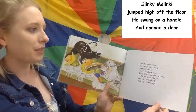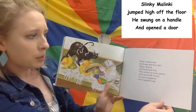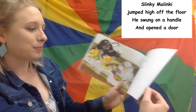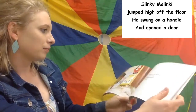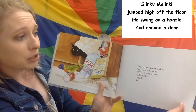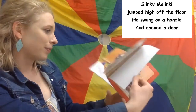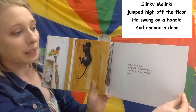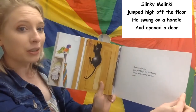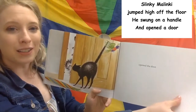What a shamazle the things that they did — Slinky Malinky and Sticky Beak Sid. They stirred up some spoons and a bowl full of fruit and a sea of spaghetti and vegetable soup. They knocked over packets. They went for a ride. Then came a scratch and a rustle outside. So Slinky Malinky jumped high off the floor. He swung on a handle and opened the door.